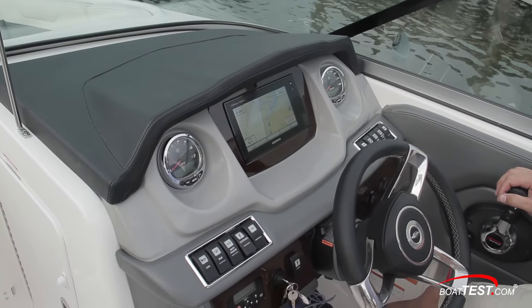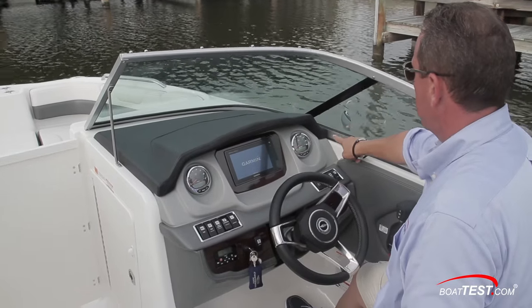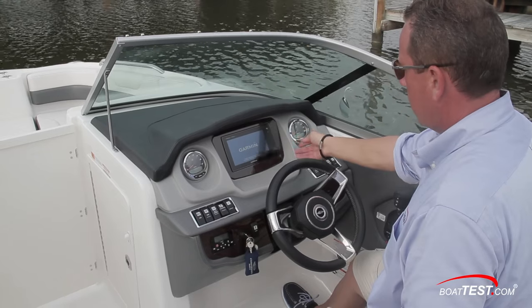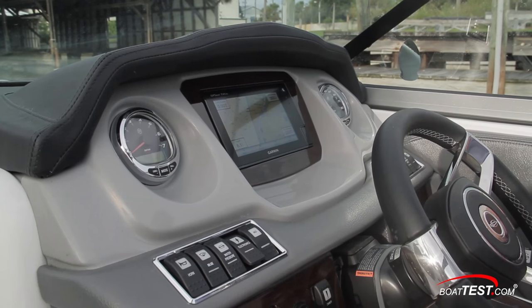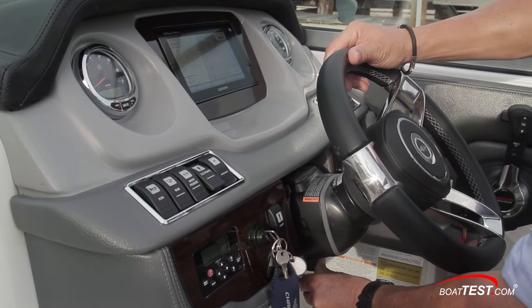Working aft, the dash is fabricated from aluminum and fiberglass, and we like the use of dark upholstery on the upper section and eyebrow to keep glare off the windshield. The panel comes standard with multi-function gauges, but the Garmin chartplotter, hydraulic steering, and tilt wheel are options.